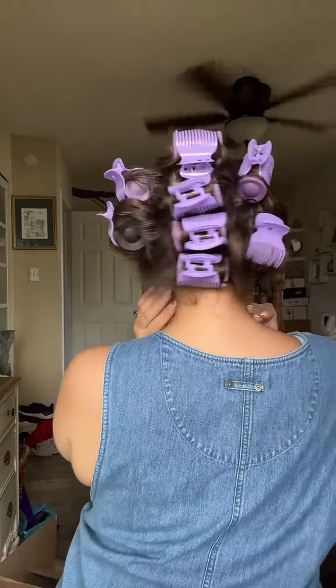Remember, these are pretty big, so don't expect curly curls. Like the box said, this is more volume and waves.